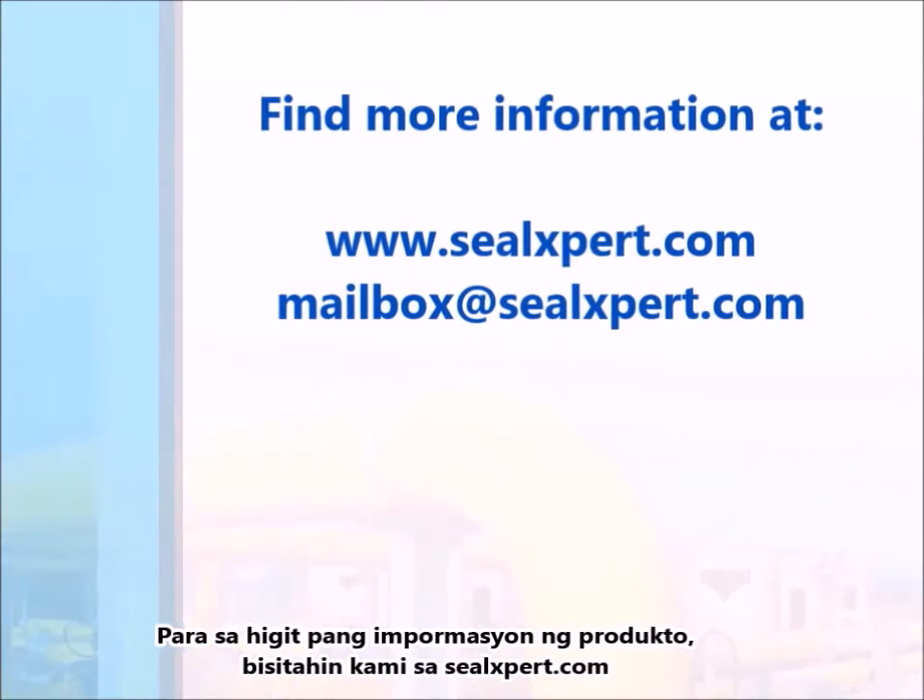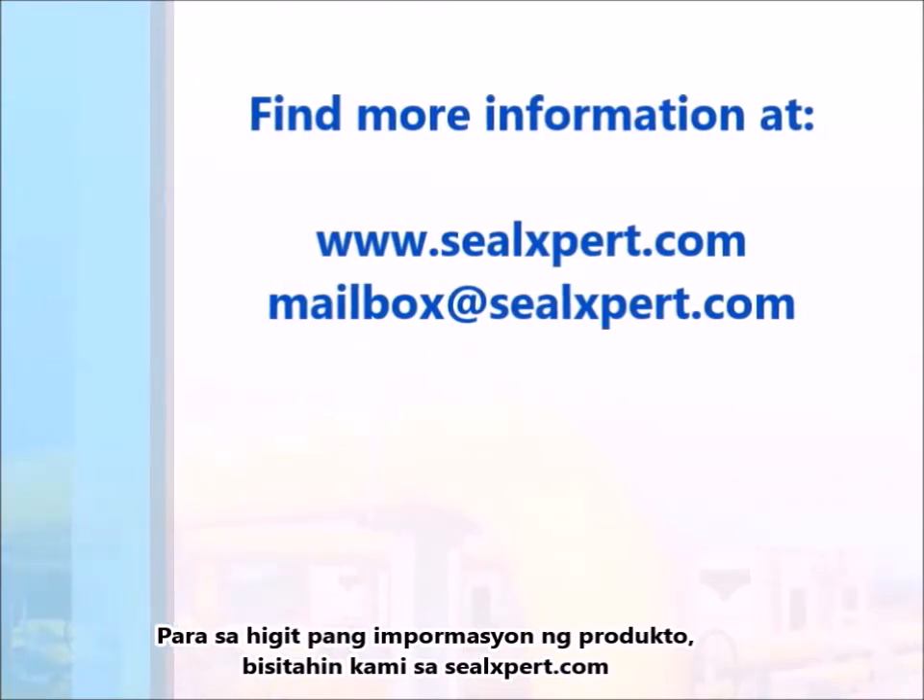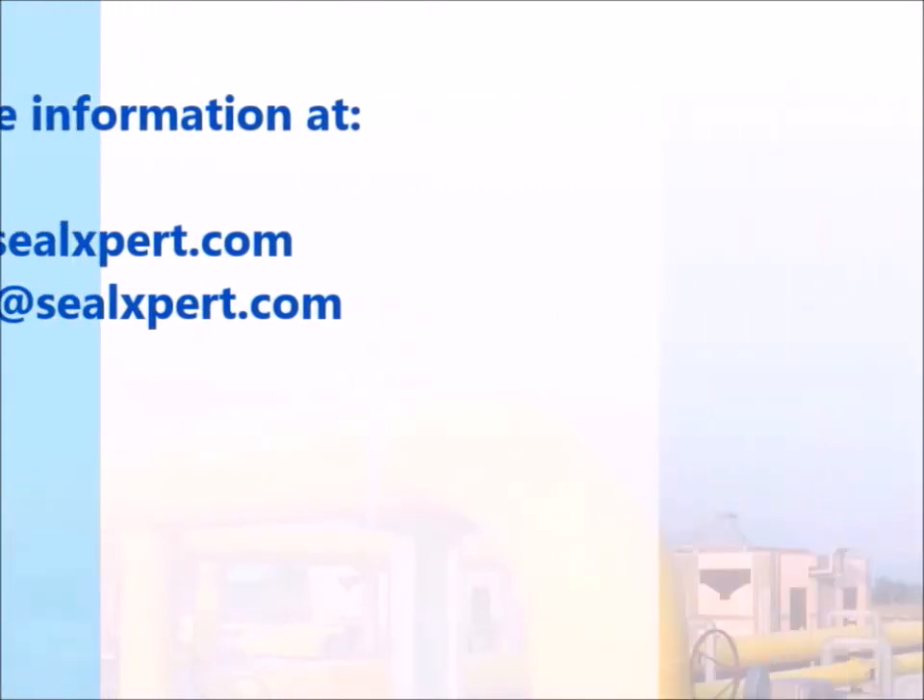For more product information, visit us at sealexpert.com. Thank you.